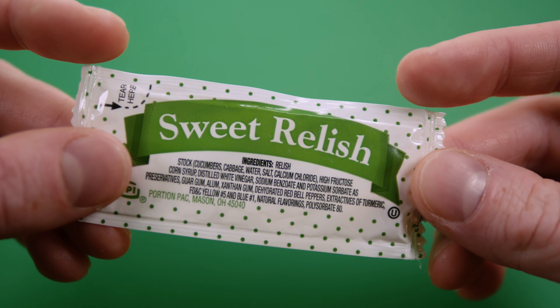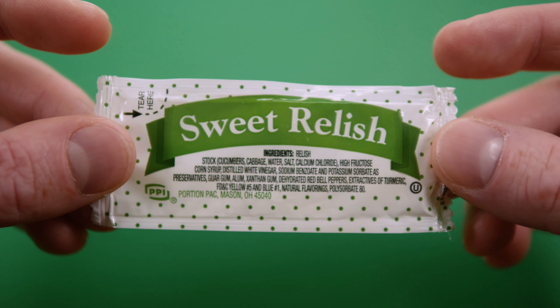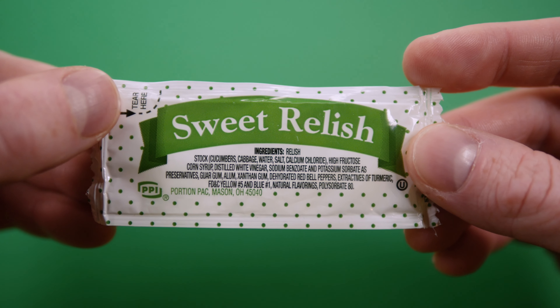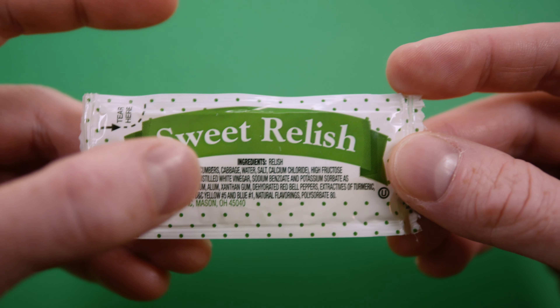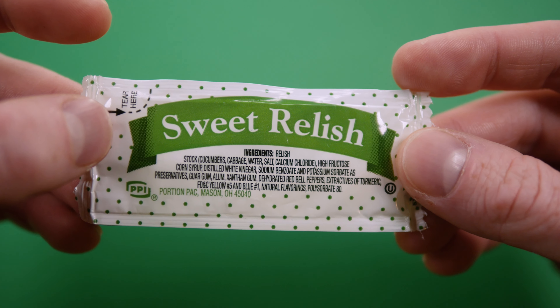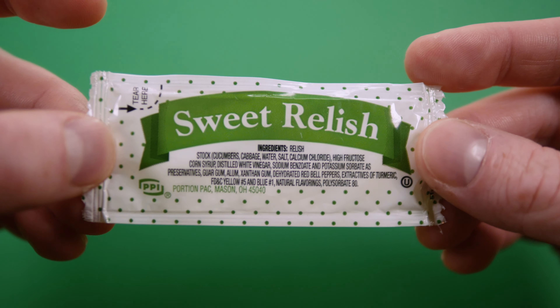Wow, that's a lot of preservatives in this one. The entire Portion Pack lineup has this polka dot design, and between that and this odd center-justified ingredient list, it just looks kind of dated. So I'm kind of excited to see what Portion Pack does in the future for their designs.